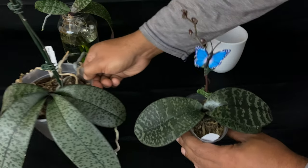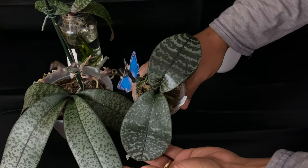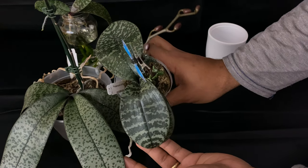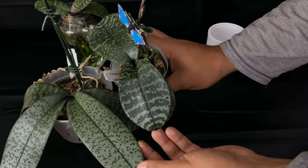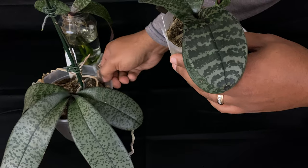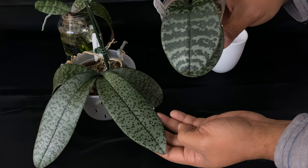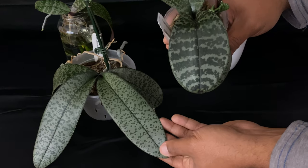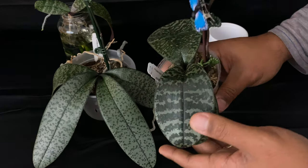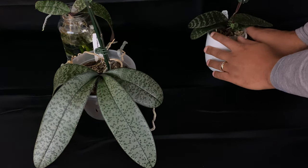But if you put them side by side, you can tell the difference in the pattern of the leaves. You can also tell that one of the chilleriana Phalaenopsis orchids has leaves that are pointed, while this chilleriana has leaves that are round. I love to collect the different varieties of the variegated Phalaenopsis orchid.